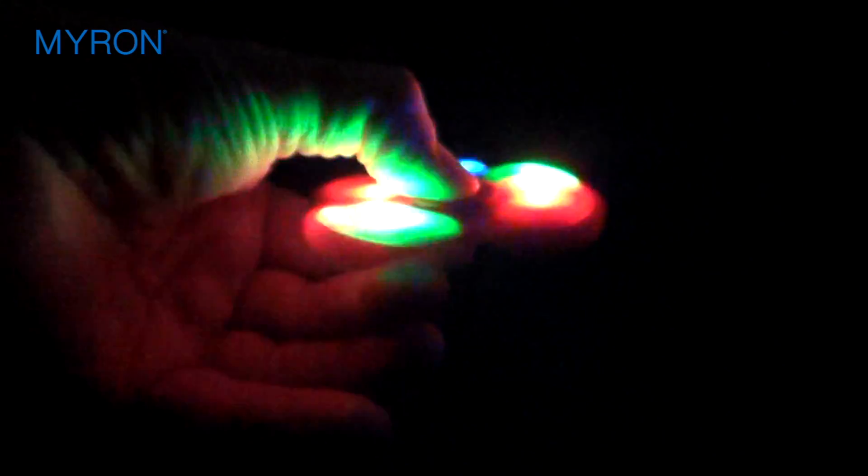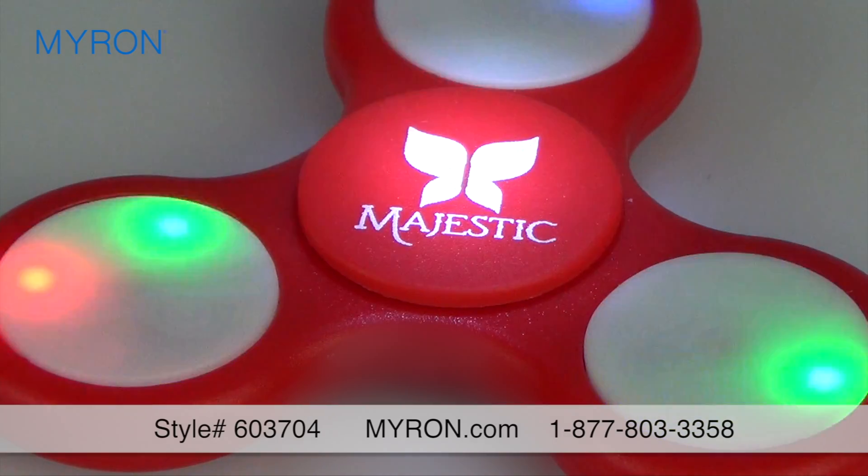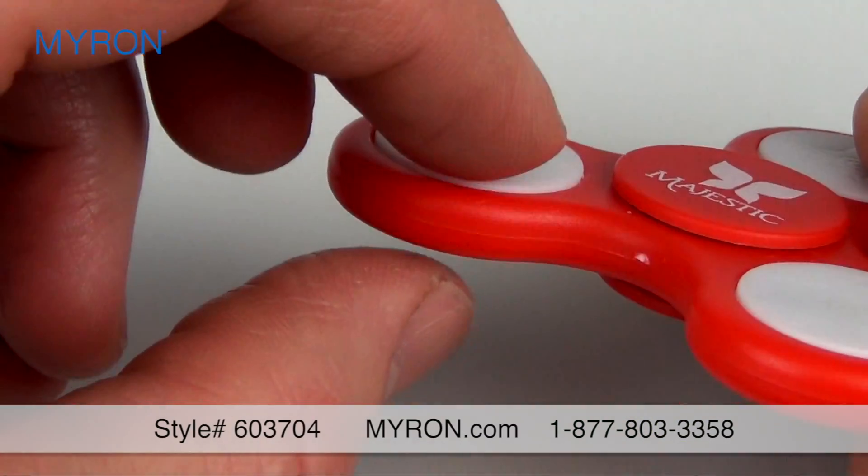Wow potential customers with your company's ad message on this custom light-up LED fun spinner, made of rugged plastic. This fun promotional spinner lights up on all three panels, illuminating your logo for all to see.